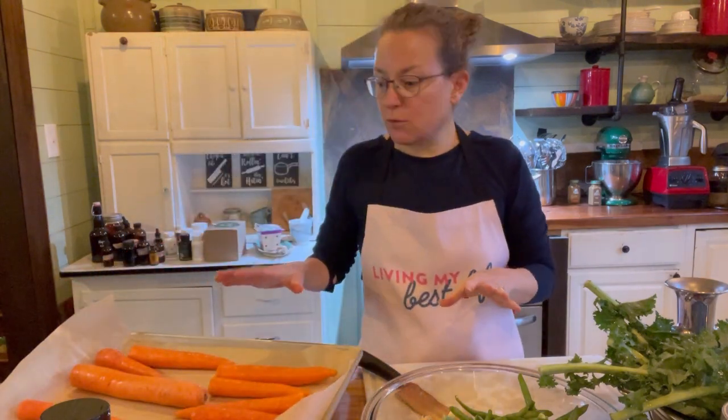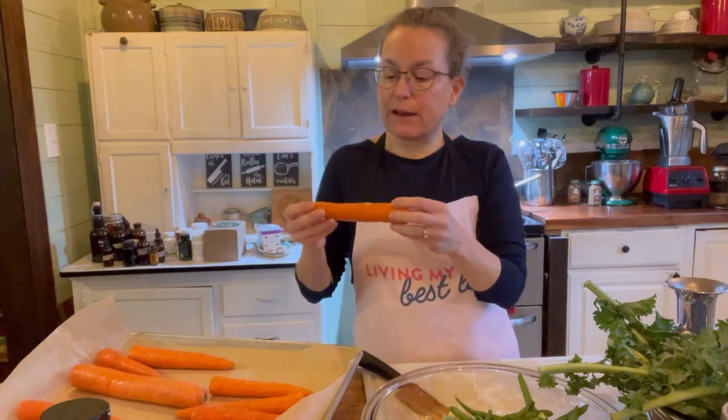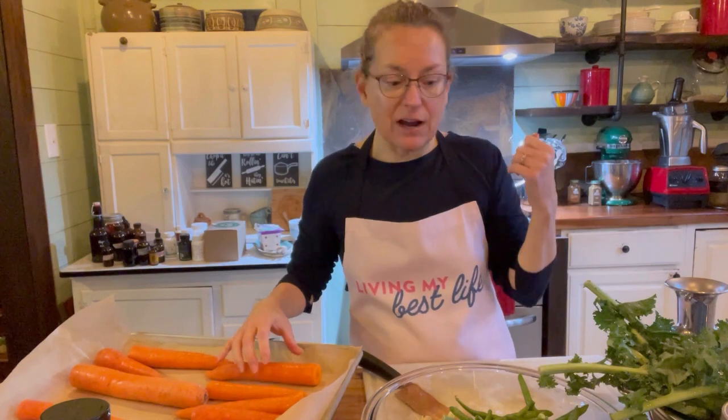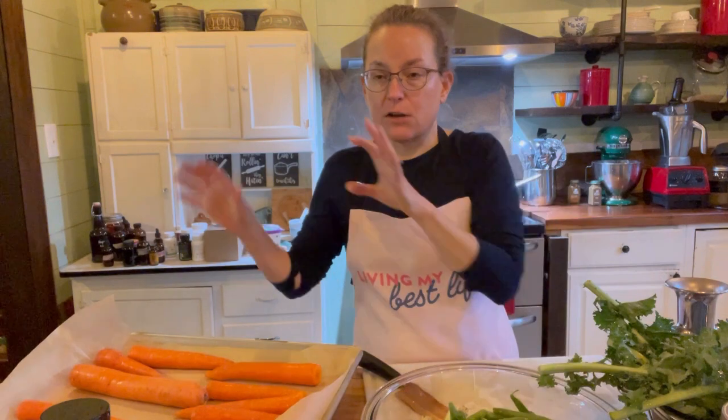Carrots are loaded with beta carotene, which is a precursor to vitamin A, and that is more concentrated when they're cooked. However, they can spike blood sugar, so if you're struggling with blood sugar it may be better to shred them and have raw carrot on your bowl instead of roasting. In our house our blood sugar is very well regulated — we have our A1C checked — so roasted carrots are fine for us. I'm going to stick these in the oven at 375 for about 20 minutes.